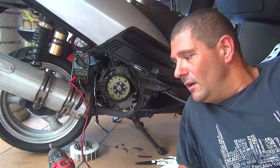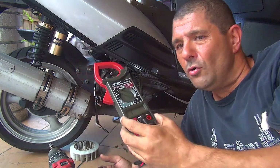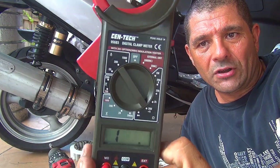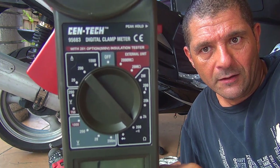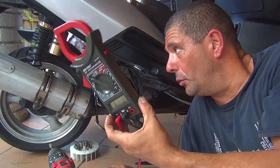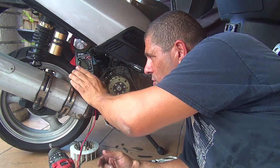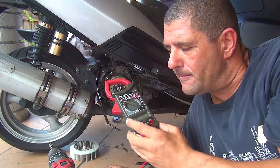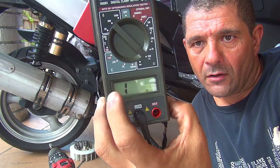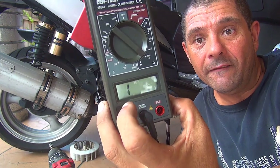So to test this little sensor is really easy. You just need a multimeter right here, and you're going to place the multimeter to ohms — ohms 200. Okay, so this one is really easy to do to make sure your sensor is going to work.